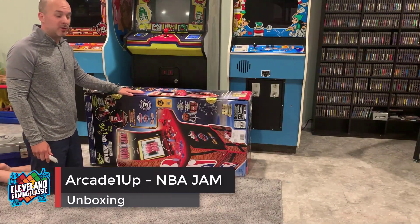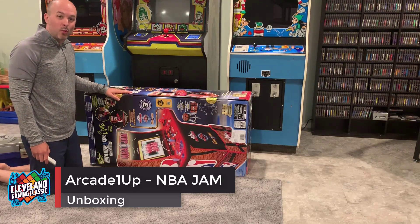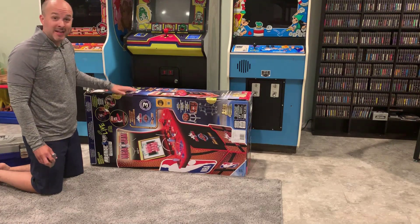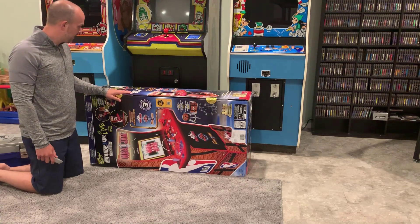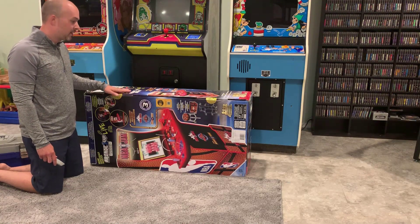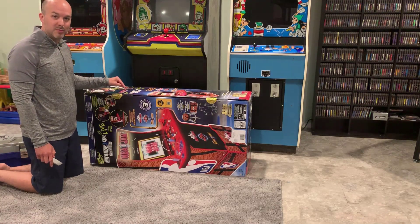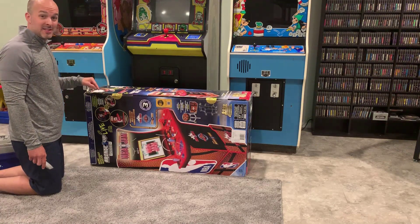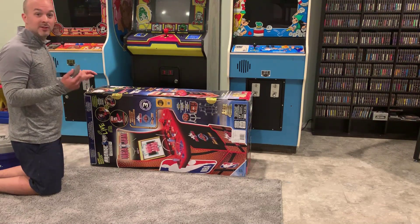Alright, we've got our brand new inbox NBA Jam Arcade 1-Up cabinet here. We're gonna do an unboxing to show you guys what's inside. I pre-ordered this probably back in February or March this year, so it finally arrived a couple days ago. I figured I'll give some time to this today and do an unboxing video to show you what's inside, hopefully it's easy to set up.